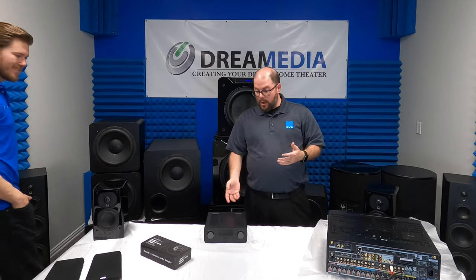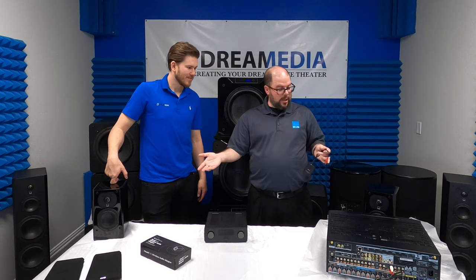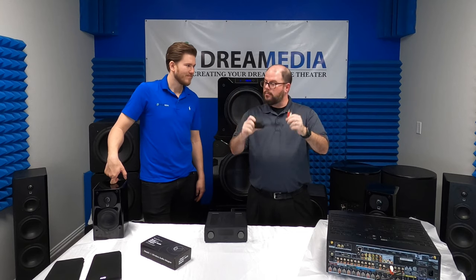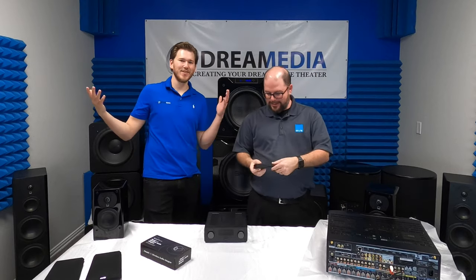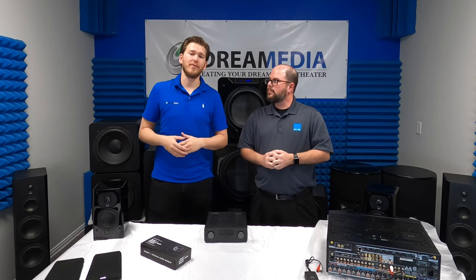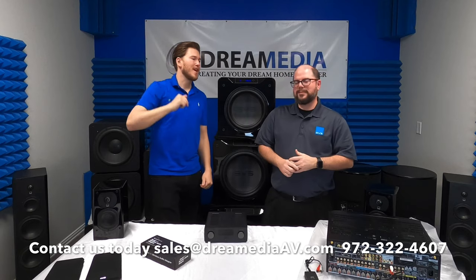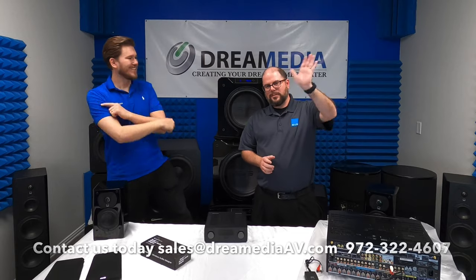So if you have a two-channel amp, that's a solution. If you have powered speakers, that's a solution. SVS can get you set up with the Prime Wireless Speakers or the Prime Wireless Sound Base and our SoundPath Wireless Audio Adapter Kit. If you guys are still confused, just give us a call — we'll walk you through it or hook you up with a local installer. If you liked this video and found it informative, give us a big thumbs up and smash that subscribe button. Until next time, this is Zach with Dream Media Home Theater — thanks for watching!